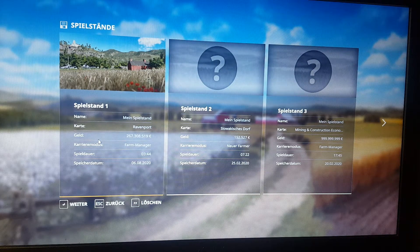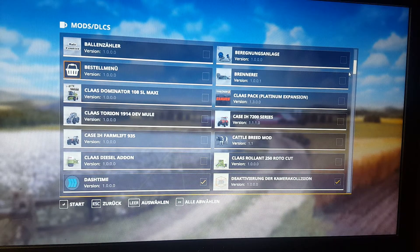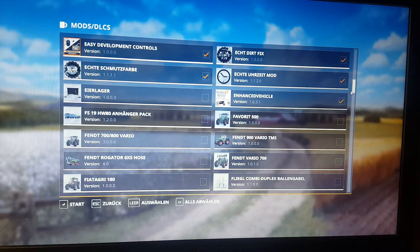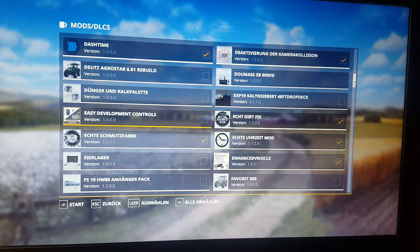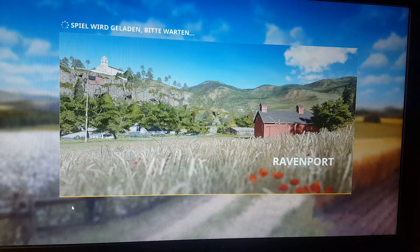Hi guys, welcome back to another mod review in FarmSim 19. We are going to go to our save game and we are going to be reviewing a tractor. We are going to be reviewing the Fiat Agri 180. Let's activate that and deactivate the Easy Controls development command because we don't need that anymore. That mod came out yesterday on the Giant's Mod Hub.